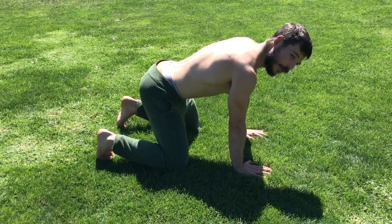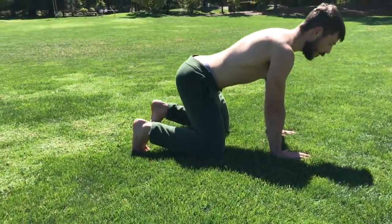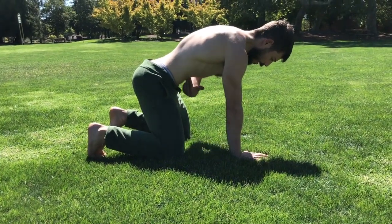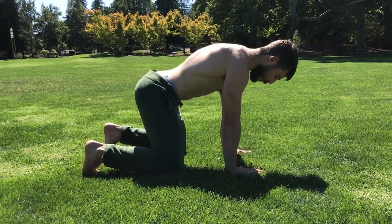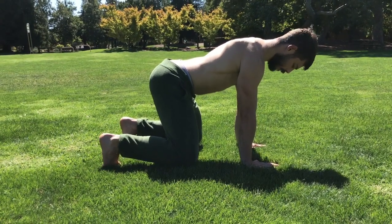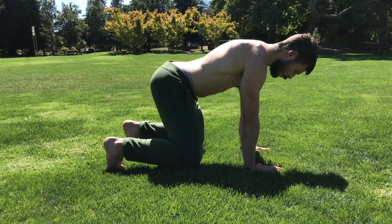If you feel ready to step up, we're then going to bring those knees an inch off the ground. We want to keep that same engagement through the upper body, the core, and the hip area. I'm activating the glutes, activating the core — either bracing or pressing the belly button — spreading the floor with my shoulders, and then bringing those knees just about an inch off the ground, and breathing.